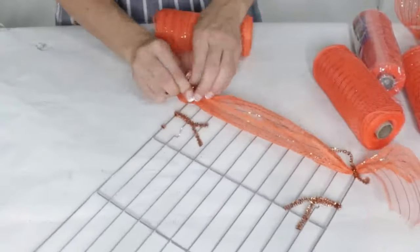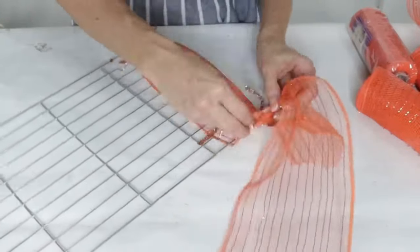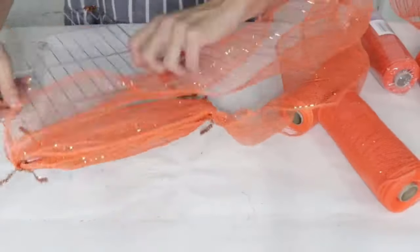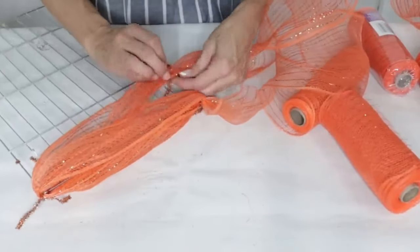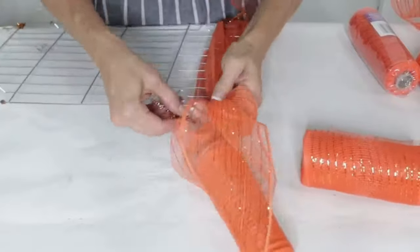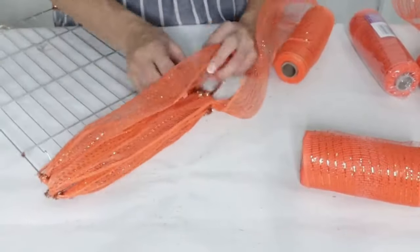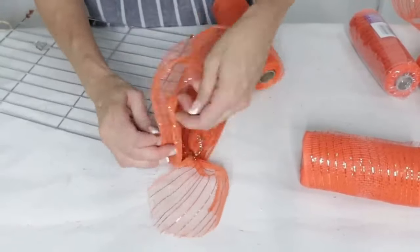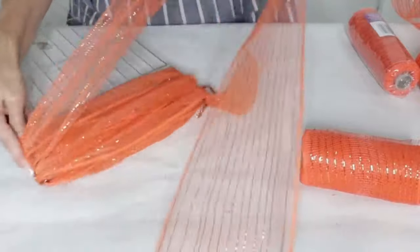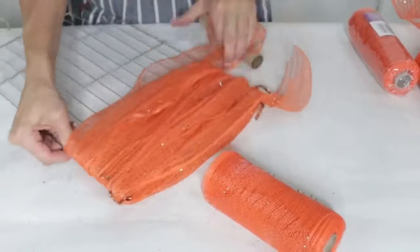I'm taking the Dollar Tree deco mesh — about six inches wide — and pipe-cleanering it onto the end of the cooling rack. You can also use zip ties. I like to double it up, pulling the deco mesh down, tying it on, and then pulling it over twice so you get really nice coverage and won't see the cooling rack through the rungs. Once it's securely on the ends, you don't need pipe cleaners on every single rung.